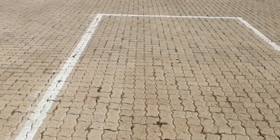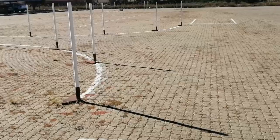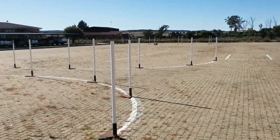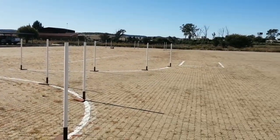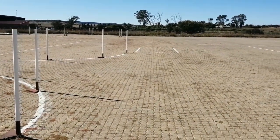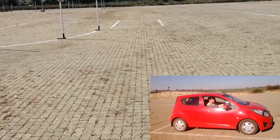Once you are inside the box the examiner will give you the instructions for the alley docking. Alley docking is reversing into a demarcated parking bay and then driving out again. You have two attempts and you must not hit any obstacles, including the curb — touching a line with a wheel will result in the end of the test. You will need to perform alley docking to the left and to the right.